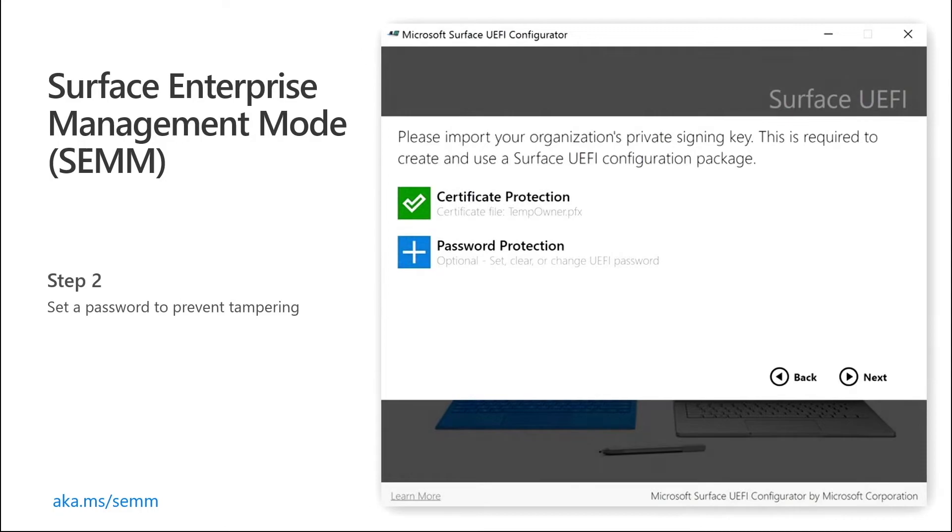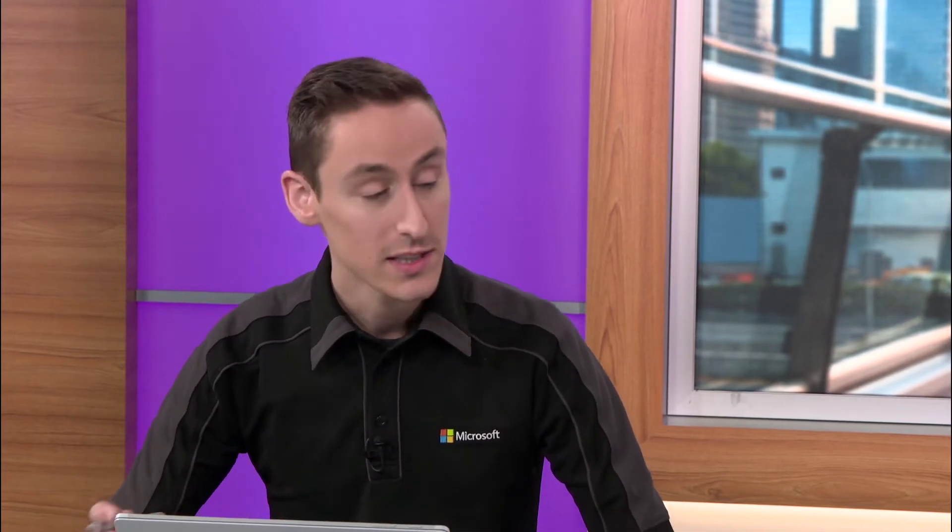You can even set a password to prevent tampering, so that employees can't just change the settings back and get access to parts of the firmware that you need to shut down for security purposes. There are a lot of different features with very simple radio buttons that allow you to enable and disable different parts as needed. Things like cameras are a really popular one, especially in a particularly secure environment — that's a popular one to shut down.